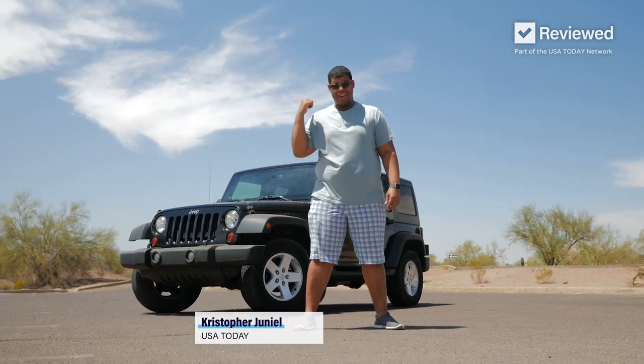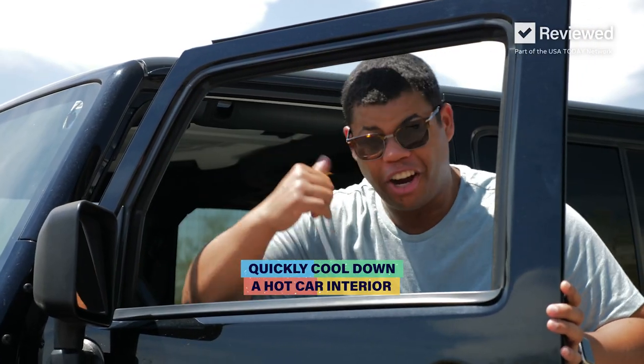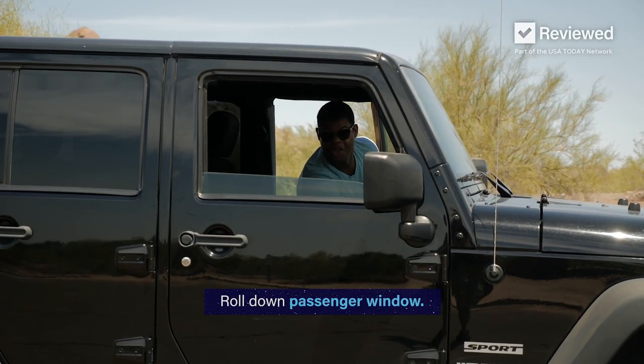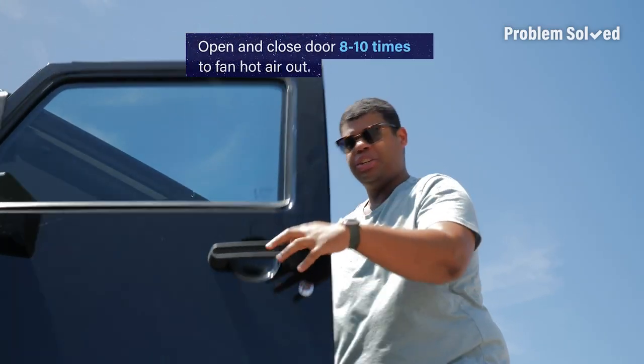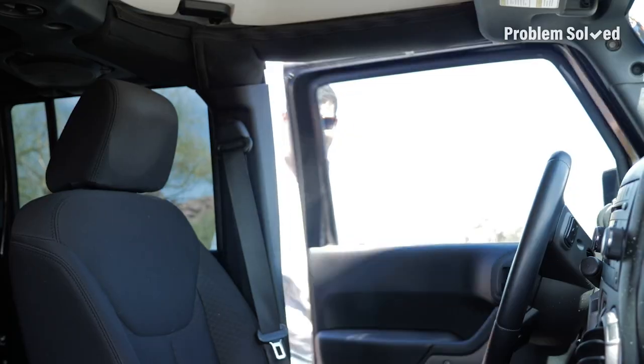The sun can turn your car into what feels like an oven. Here's how to quickly cool off your car interior. Start with rolling down that passenger window. Once it's rolled down, fan the driver's side door — just fan the door about 8 to 10 times. That'll push all that hot air out of the car. It feels good in here.